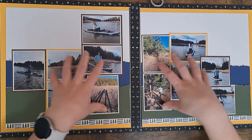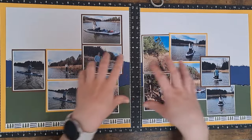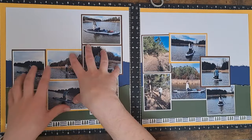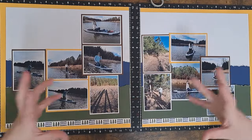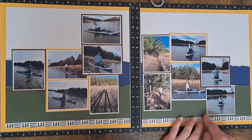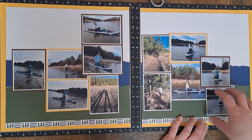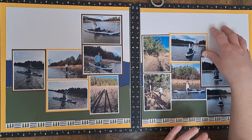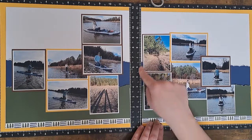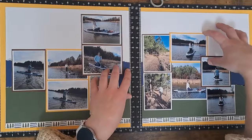I decided to mat some of my photos in Sundance just to bring in more of that yellow tone, aside from just the border and embellishments. I've seen a lot of cluster style layouts lately and what I've noticed is all the photos are touching, so I brought them closer together. The extra photo mats help differentiate each photo but also help them touch. I moved this one down since it just has the white border, and I didn't want to bring in another brown or yellow since they're side by side. I'll do some clustering over here and then my title over here.